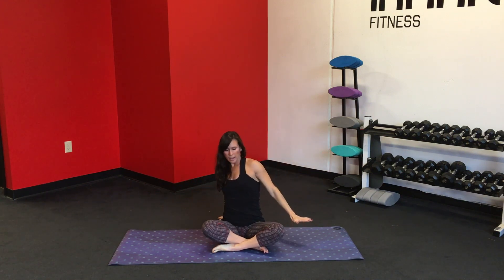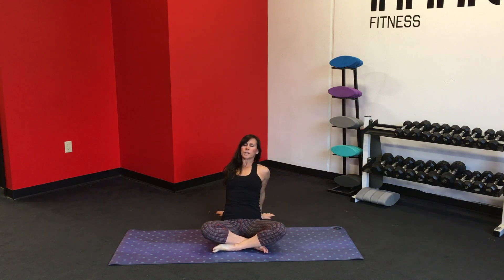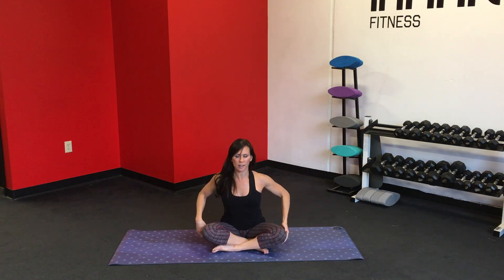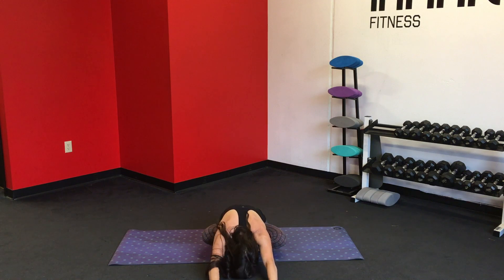Inhale, bring the hands up. And exhale, lower the palms down, bringing them behind you one at a time. Just kind of walking those arms back. You can shift the fingertips so they're pointing toward the hips, reclining back. Soften the elbows, stretch through the front of the shoulders, shift the gaze up. Inhale. You can even kind of shrug, relaxing those shoulders into the skull. Lift up the chest on the next inhale, and fold over, reach out in front of you.